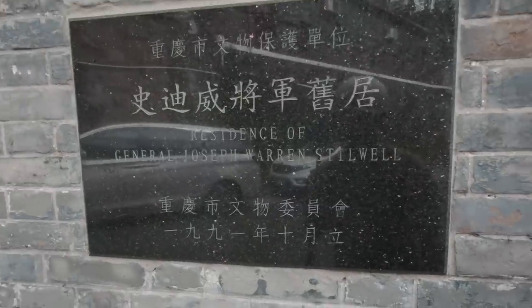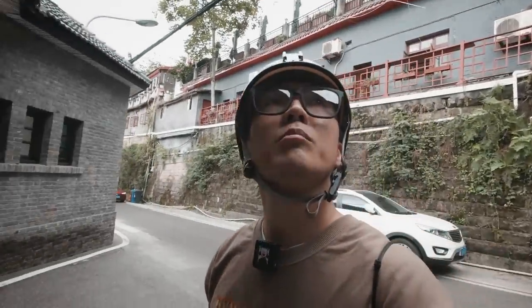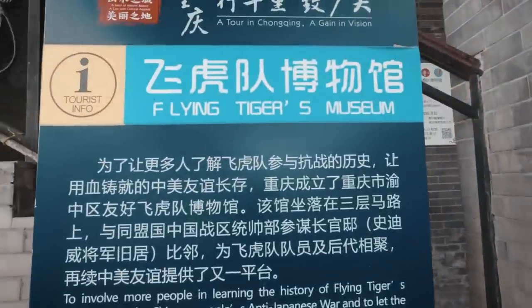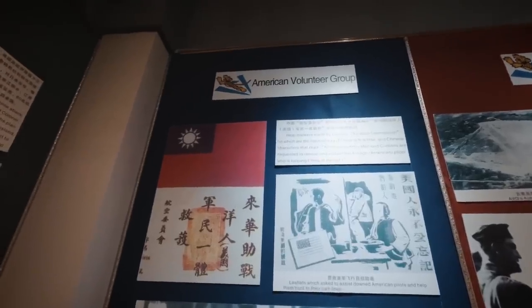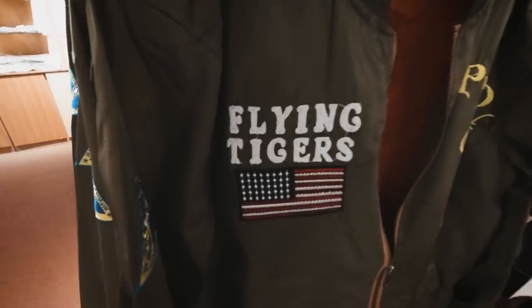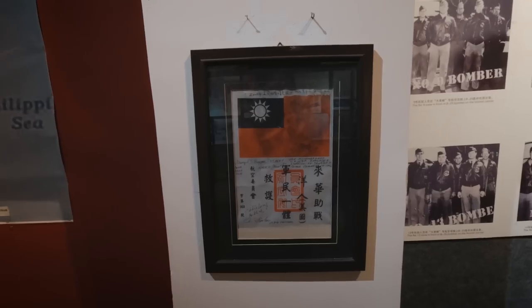We're going to go see General Joseph Warren Stillwell — I think he's a U.S. general from World War II and he used to live here. Actually, I think it might be closed. Yeah, I came all the way here and it's not open. But across the street is another museum — I think it's open because I see people going in. This is supposed to be the Flying Tigers Museum. That was pretty surreal. Didn't expect to see imagery of American military, Chinese text, and the flag of the Republic of China all in one place inside a Chinese museum in the middle of China.